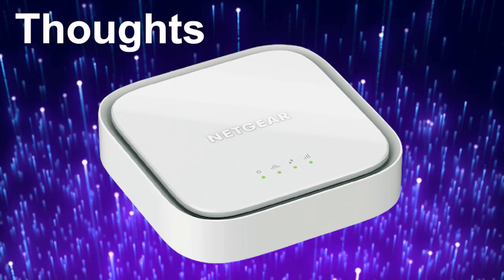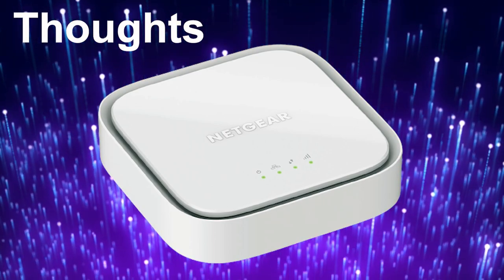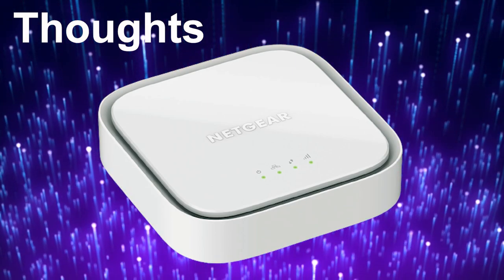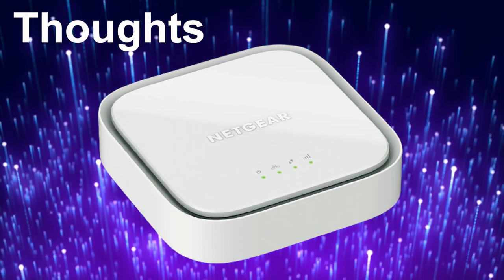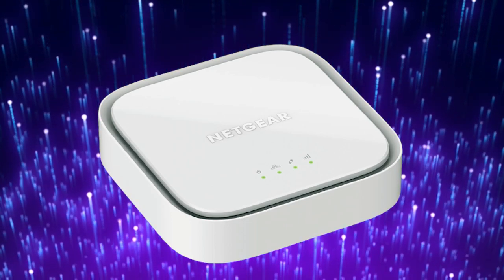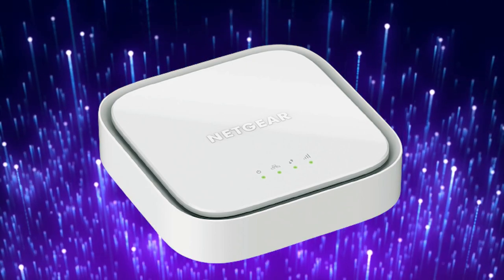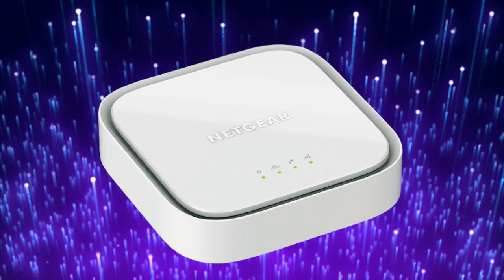So what do I think? Is it worth buying? Overall, the Netgear LM1300 is a convenient and reliable way to stay connected to the internet. Before deciding whether or not to purchase the LM1300, it's important to consider your specific needs and circumstances — does it work for your use case? You should also consider other factors such as the cost of the device, the cost of the mobile data plan, and the availability of 4G LTE coverage in your area.